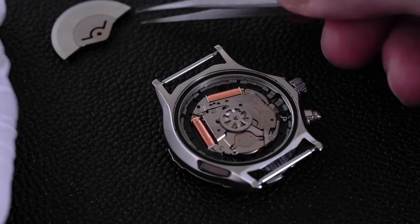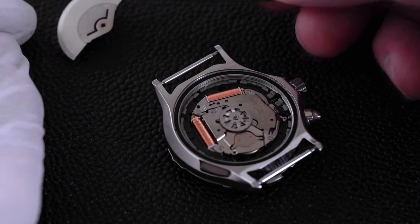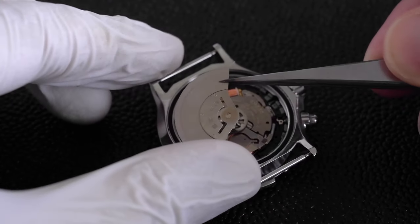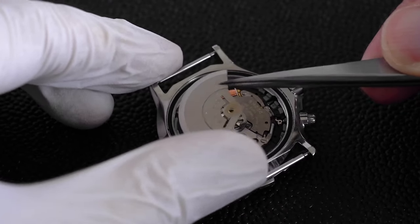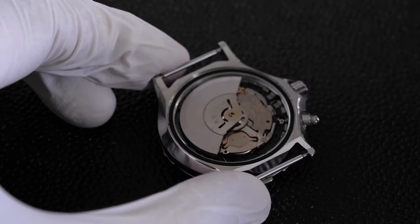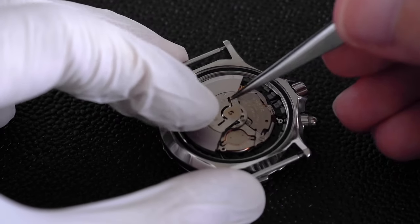Difficult stuff done. The last bit is just to put the rotor back on and screw that on tightly. This is not perfectly round, so we need to slide it onto the pivot and then wiggle it a bit until it slots into place.